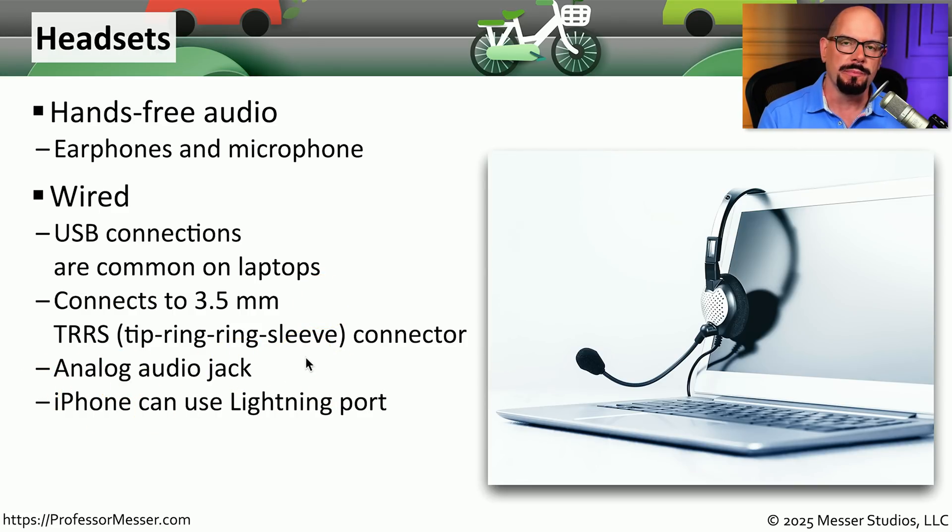If you're using an older model Apple iPhone, instead of USB, you may need to use Lightning. There are wired headsets available that have Lightning connectors at the end. And of course, there are many options for wireless headsets as well.